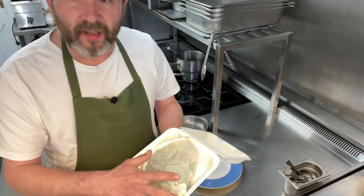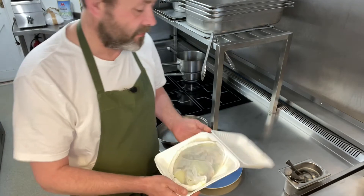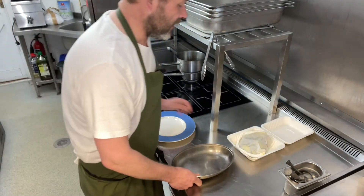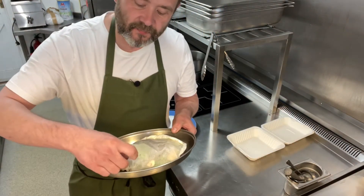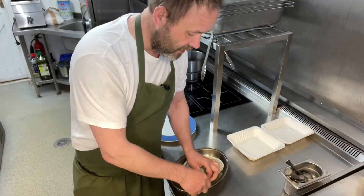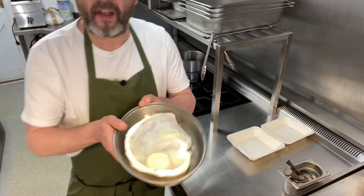Everything is all in the bag. We've got the Lemon Sole en Papillot, everything is inside, it's all sealed, it's all ready to go. All we need to do is take a little tray, lift it out, just check that the edge here is still sealed. Just lift it underneath, just like so.